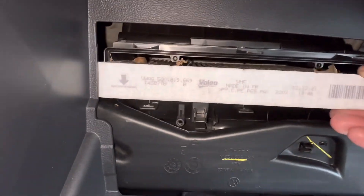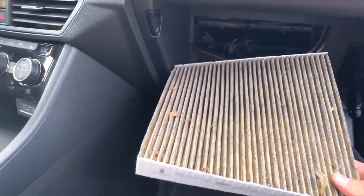Pull this out. See how dirty it is — this filter's pretty dirty. I need to order a new one.